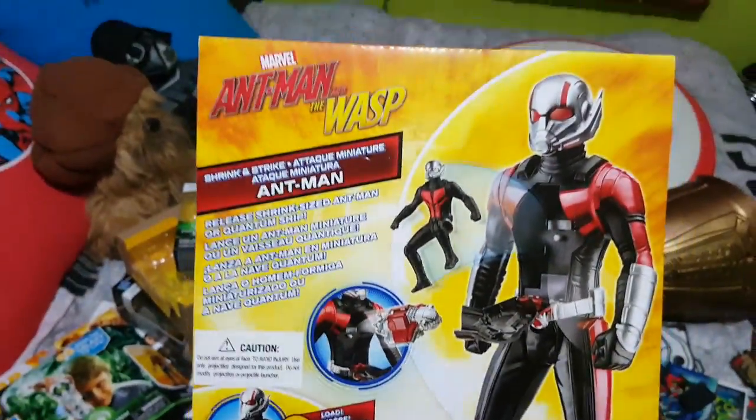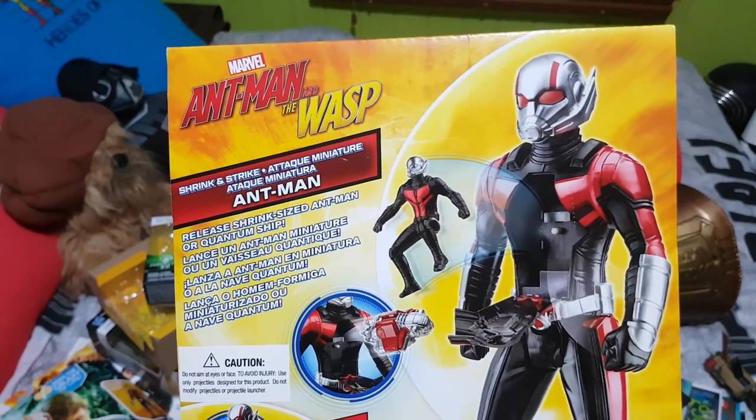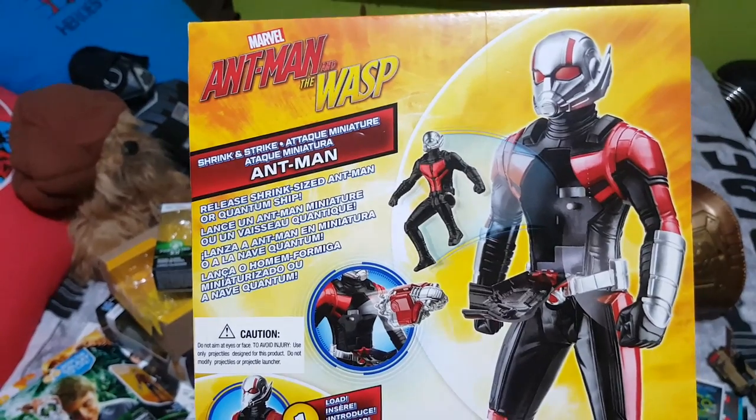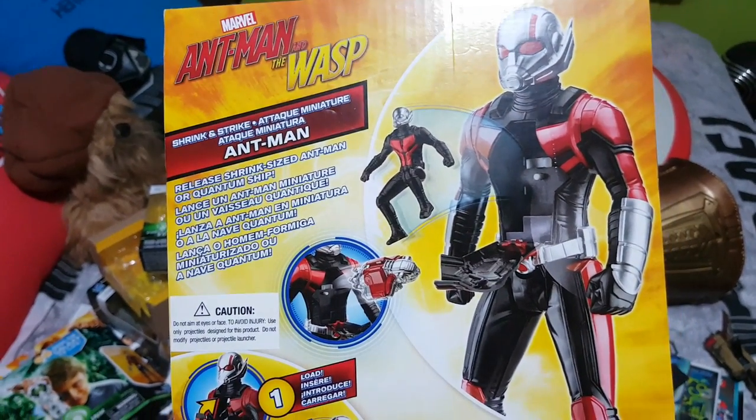We'll have a look at the back first and then we'll have a look at the figure. So you can see there, the chest cavity opens up and the Ant-Man figure jumps out. So release — shrink-sized Ant-Man or Quantum ship. So you can see there's a Quantum ship.